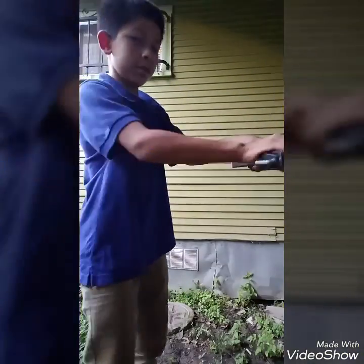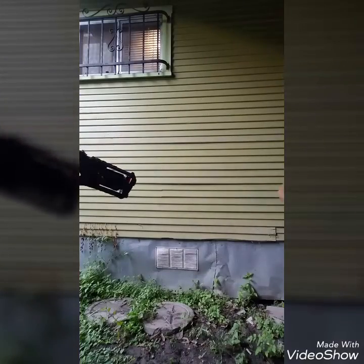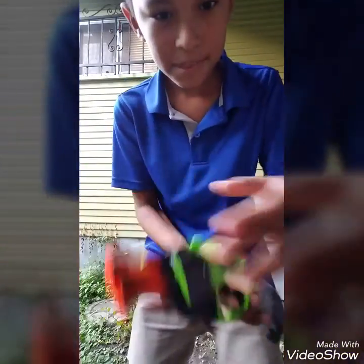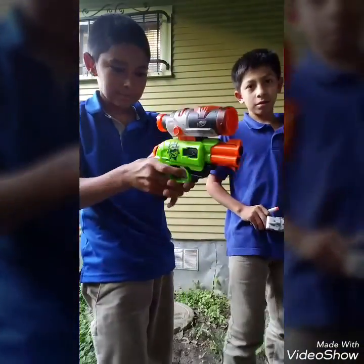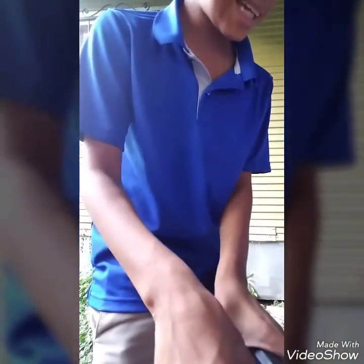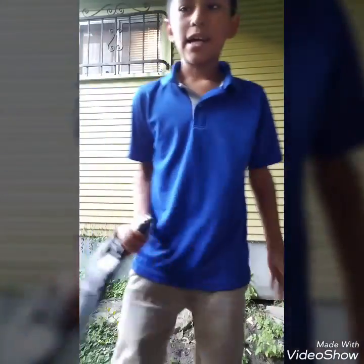Before we end the video, I just wanted to show you all the Nerf guns. We just spray painted them. We have this Nerf gun — the Double Strike — we just spray painted it. And we also have this Modulus — I spray painted it black personally, I think it looks way better. We spray painted this one too — it has ammo inside. The ammo is actually special camo ammo, I think it was limited edition.